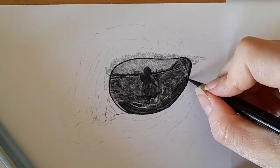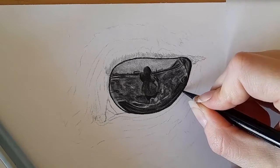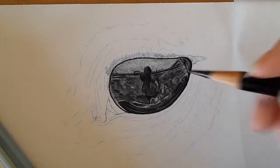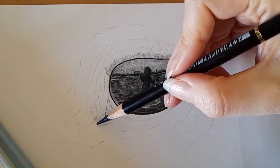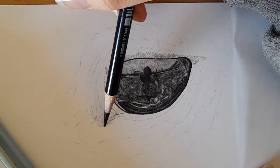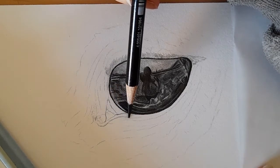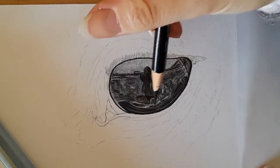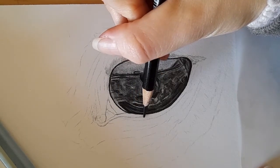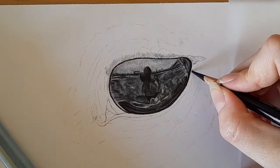Let me sharpen my edge there — you want nice sharp edges, so a sharp pencil again. I'm very lightly following the shapes. You can see this is going to form a tear line, which is why I want a nice sharp pencil — so we get a nice clean tear line.